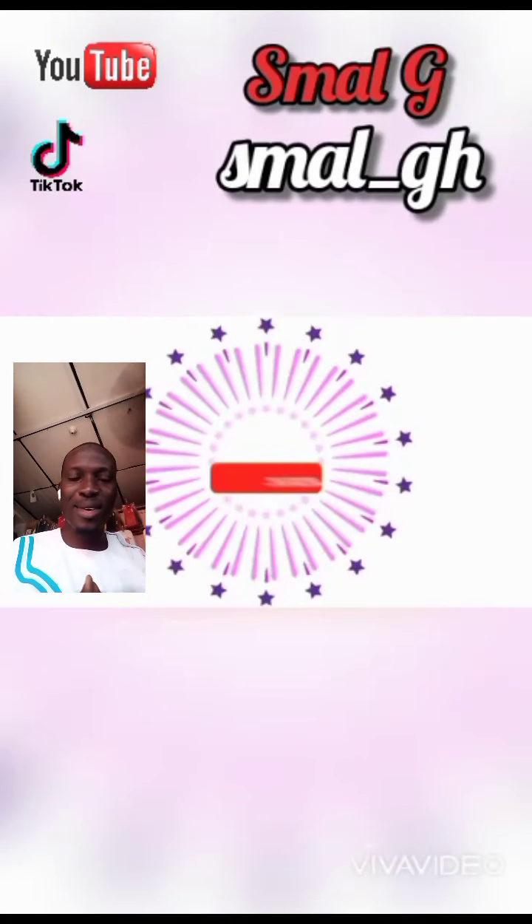Assalamualaikum. Abu Syaafo, please follow me on TikTok. Follow me on TikTok, on YouTube, and on Facebook. Sani Mohammed Abu Bakari, please watch this video.